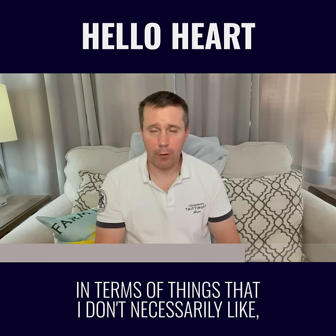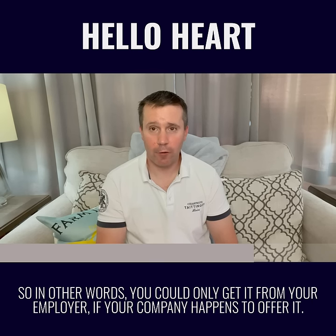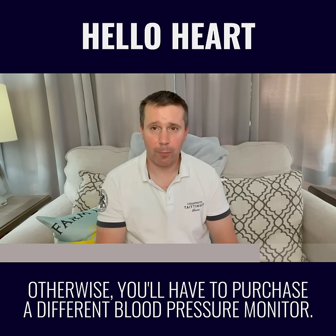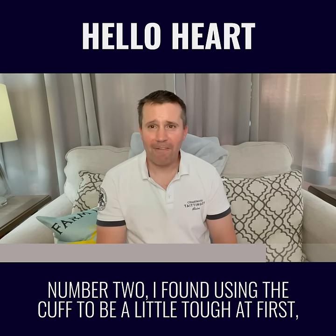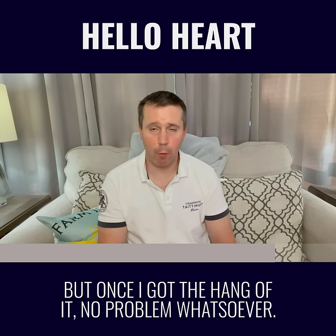In terms of things that I don't necessarily like: the HelloHeart isn't available in the individual market, so you can only get it from your employer if your company happens to offer it — otherwise, you'll have to purchase a different blood pressure monitor. Number two, I found using the cuff to be a little tough at first, and it took me a few tries to get that right, but once I got the hang of it, no problem whatsoever.